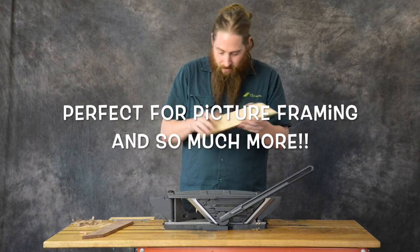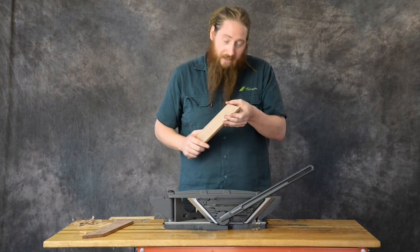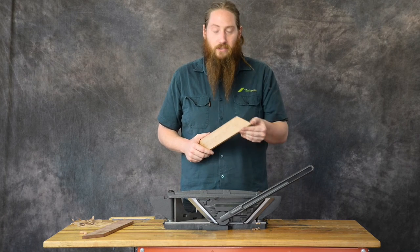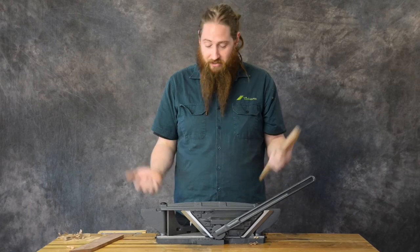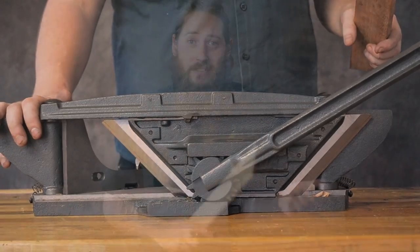That looks like it's been planed by someone who's spent a lot of time sharpening their blade. It's a much, much finer, truer cut than something you'd get off a power saw. If you're doing miters often, it's kind of a no-brainer. For more information on the Belladonia mitre trimmer, either come have a chat to us in store in Melbourne or Canningvale, or click on the link below and subscribe. Cheers guys!